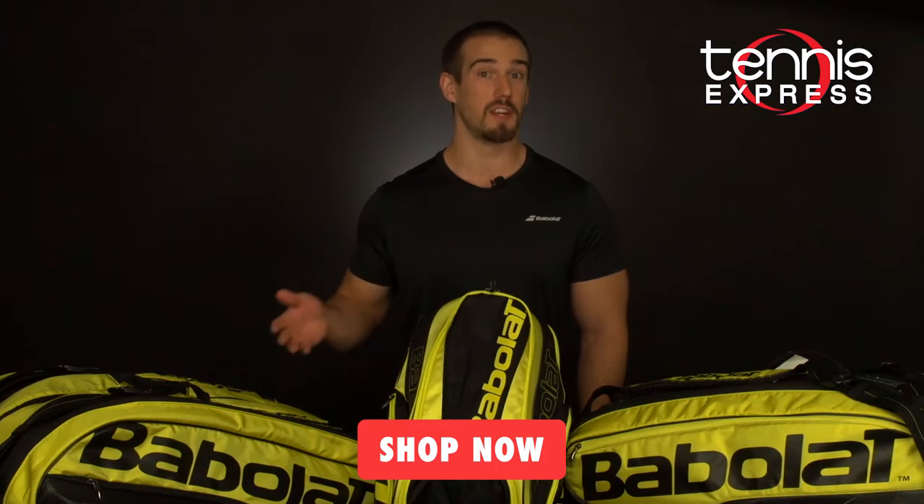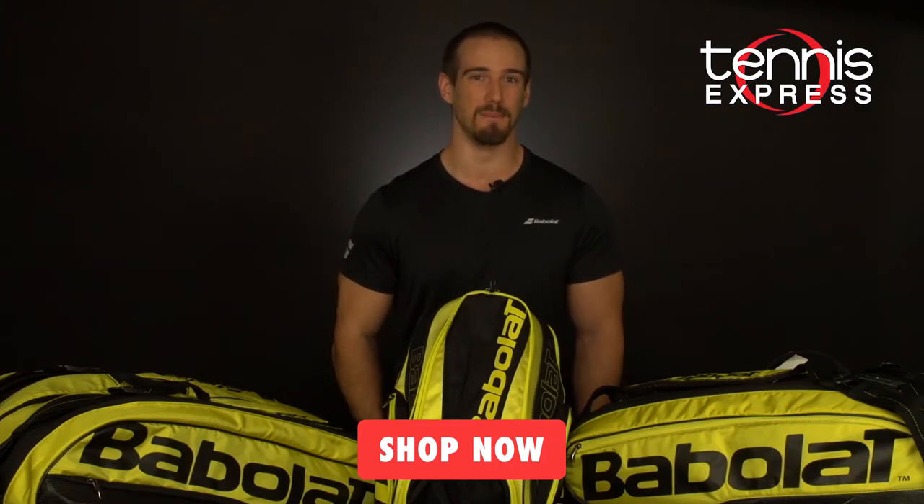That's all for today, but don't forget to subscribe below and check out our 2019 Pure Aero racket review. You can also shop for this gear and more at TennisExpress.com. Thanks for watching.